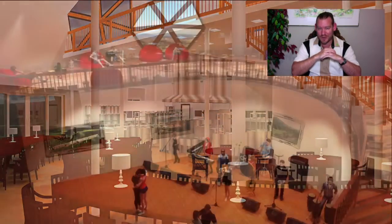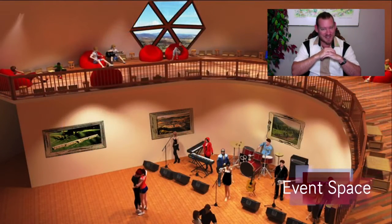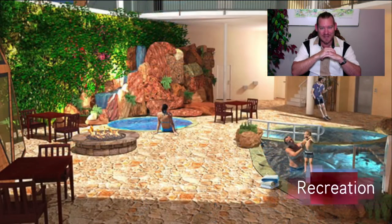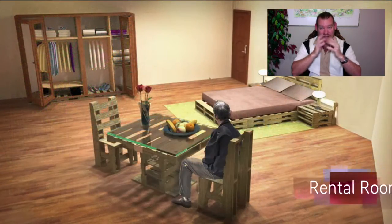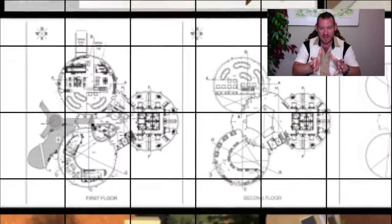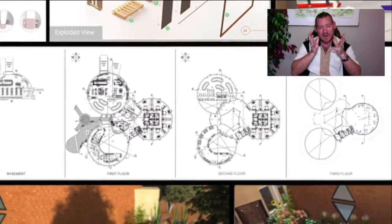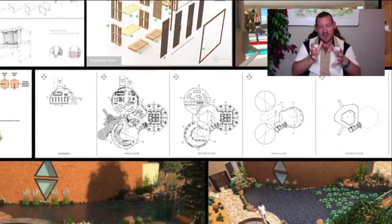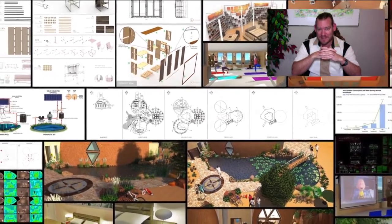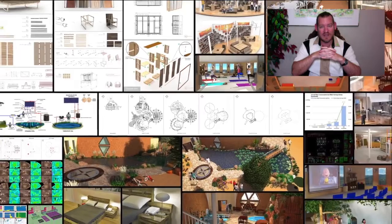One Community's mission is to bring together people with the consciousness for the highest good of all life on this planet and to build self-replicating teacher demonstration hubs as a path to global sustainability. Demonstrating Sustainable Sustainability means that these teacher demonstration hubs will make sustainability easier and more accessible to people all around the world.